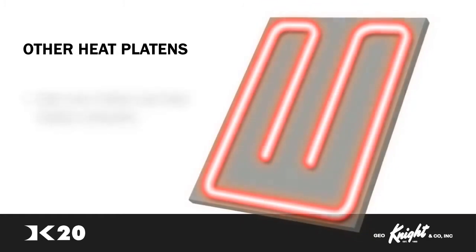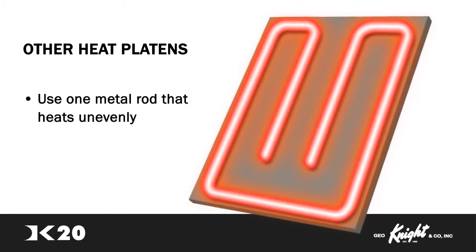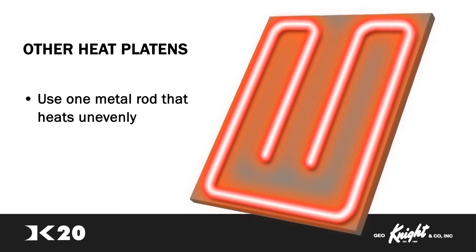Other brands use a less complex system of only one metal rod that is used to heat the surface. The Super Coil Microwinding Heat technology outperforms and outheats the competition.